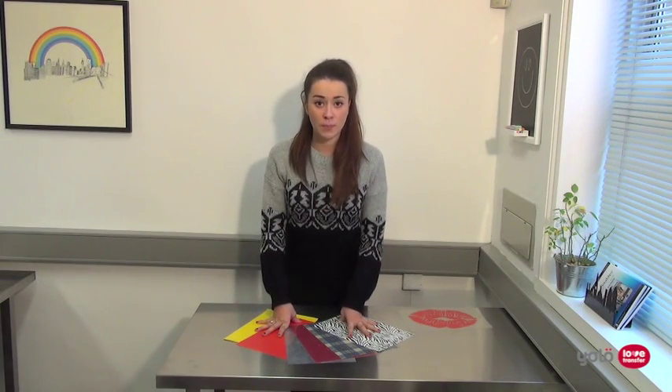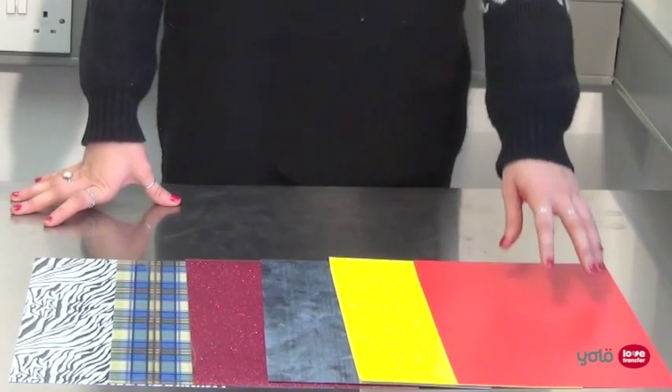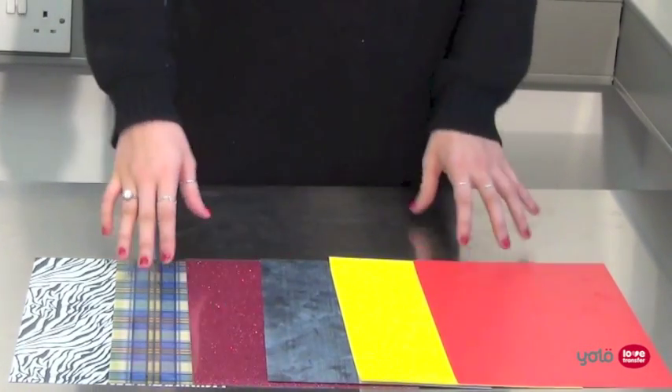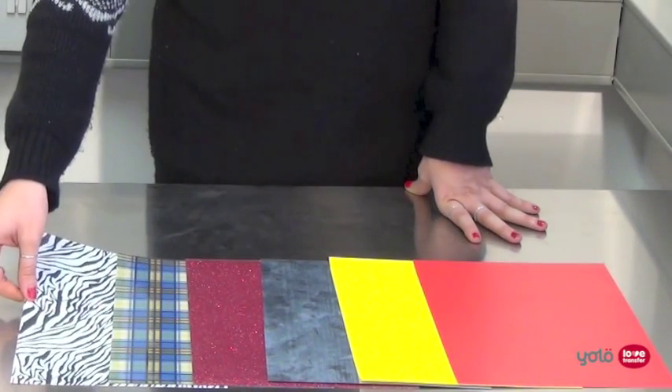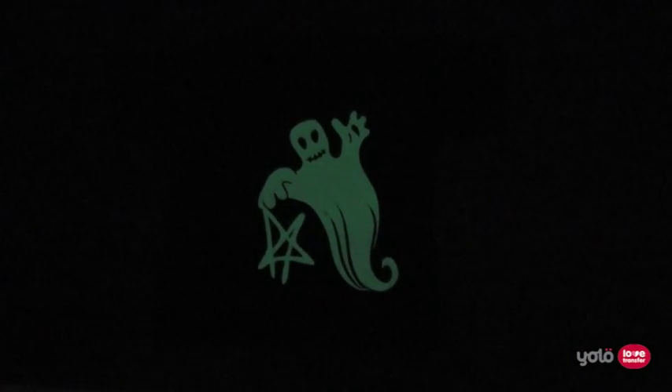Heat transfer film is available in a wide range of colours and finishes — for example, matte, glossy, metallic, glitter or flocked finishes. Some are available with pre-printed patterns, allowing you to create striking products. We also have heat transfer films available which glow in the dark or react to UV light.